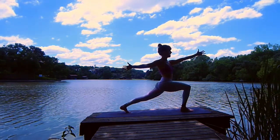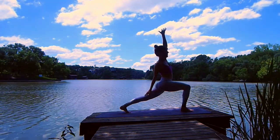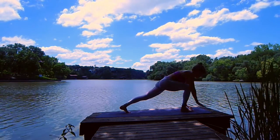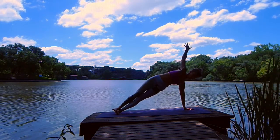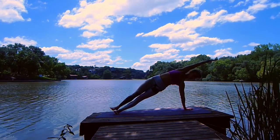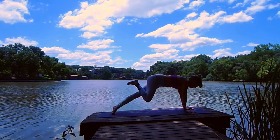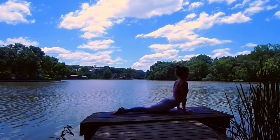Deepen the bend in your right knee. Inhale, exhale, drop your right palm. Reach your left arm up and back. Inhale, exhale, cartwheel your hands down. Step your right foot back — side plank. Right arm reaches, maybe up and over your right ear. Maybe your right leg hovers. Press your hips high and breathe. Come back down to plank pose. Exhale — vinyasa, meeting back to downward facing dog.